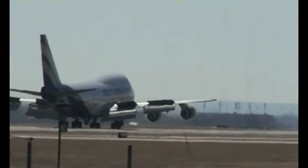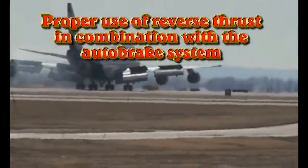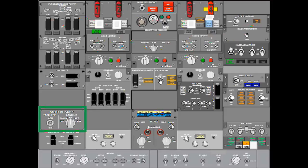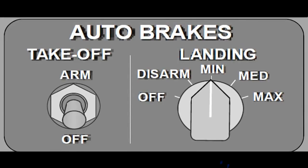The third technique involves the use of reverse thrust in combination with the auto brake system. Southern Air's procedure is to select minimum for all approaches and landings, except in conditions of short runways, wet, slippery, or icy runways, or a non-normal configuration. Upon touchdown, the pilot will see the auto spoilers deploy and should select reverse thrust maximum as soon as possible. During this time, the auto brakes at minimum will modulate, slowing the aircraft in combination with the thrust reversers.